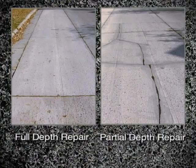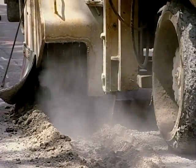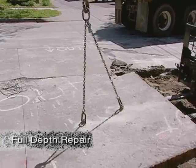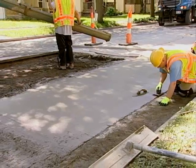There are two kinds of repairs we perform on the city's concrete streets. One is a partial depth repair, which requires the removal of the pavement surface, generally through milling. The other kind is a full depth repair, which requires complete removal and replacement of a section of the concrete roadway.